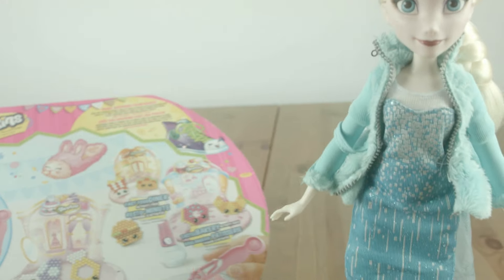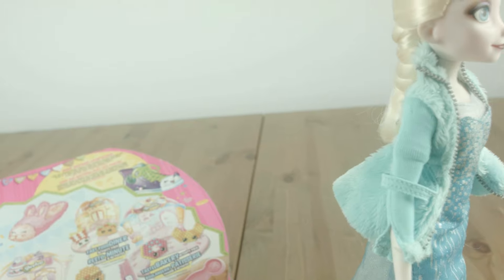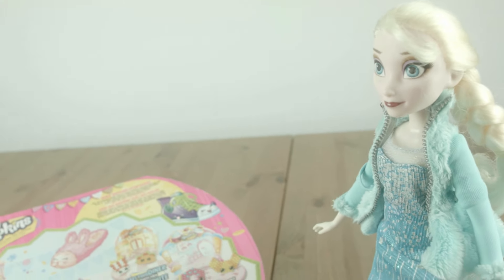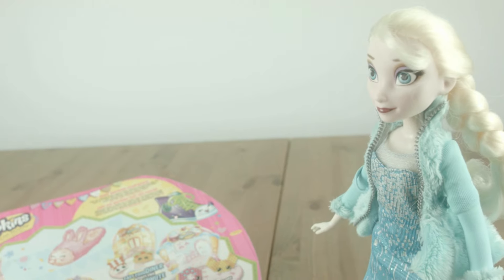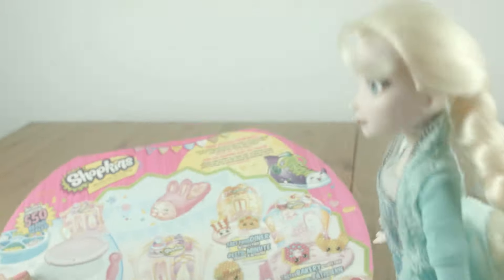Elsa! Elsa! What's that, Elsa? Oh, it's just Spider-Man! Shhh! Don't tell him I'm here! Elsa! Why not? I'll tell you later! Go on, Sally Cakes! Go on, come on, come on! OK!